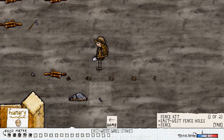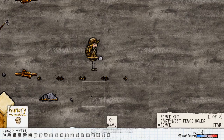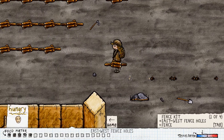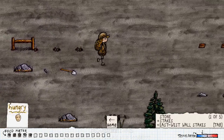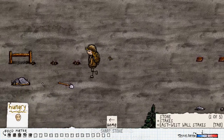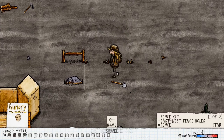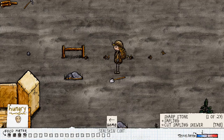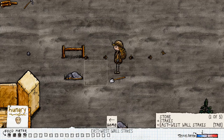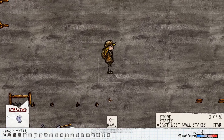So you dig your wall - you dig like this - and then we place our fence sticks, easy enough. I'm gonna dig this one up - we'll just make this our doorway. And we're starving.